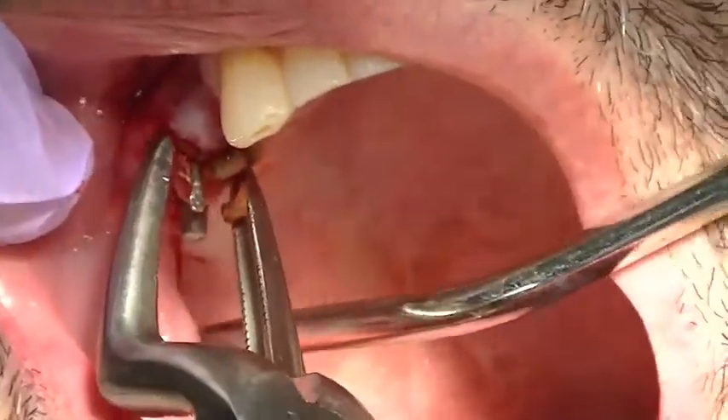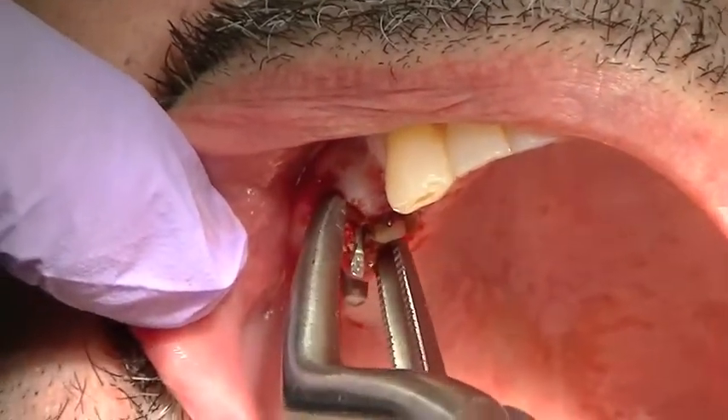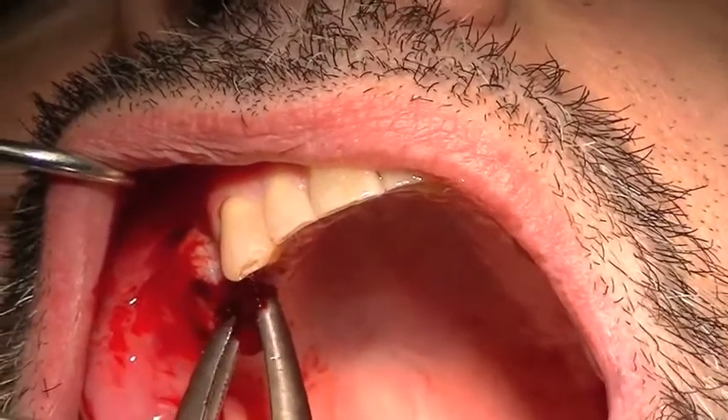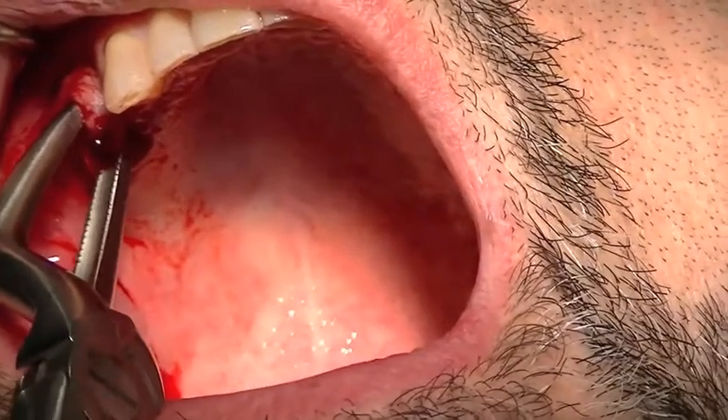You can see how badly decayed this tooth is. The tooth is actually fractured vertically — I was able to remove one piece, and we'll go in and simply remove the other broken, fractured root tip from the socket.